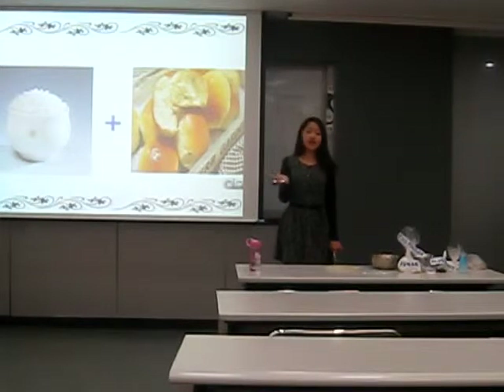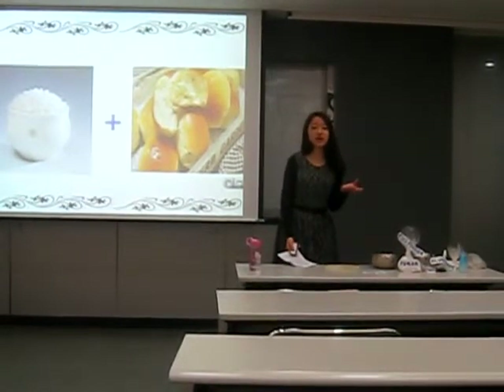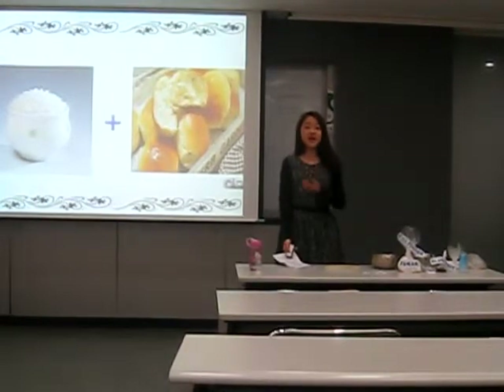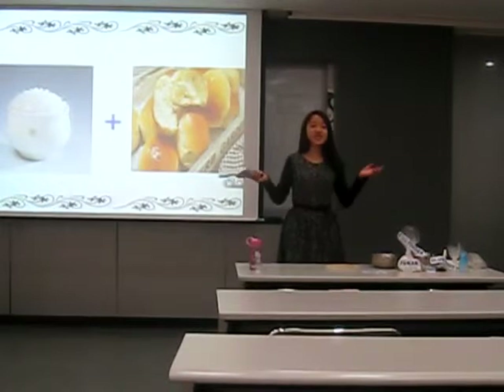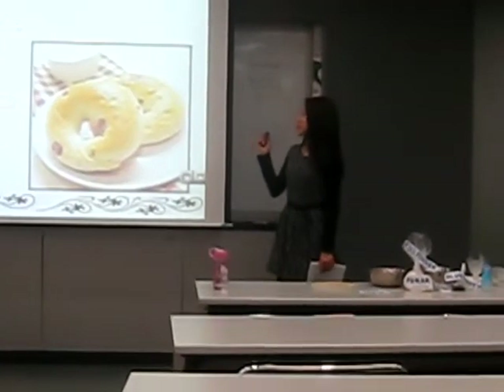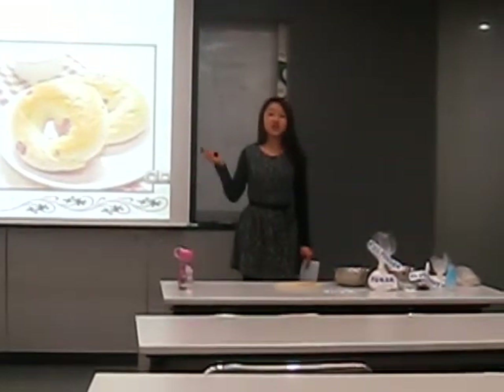Especially these days, people like eating a cup of Americano with a piece of bagel in the morning, like a cool city guy. So I will introduce baking bagels with rice powder.